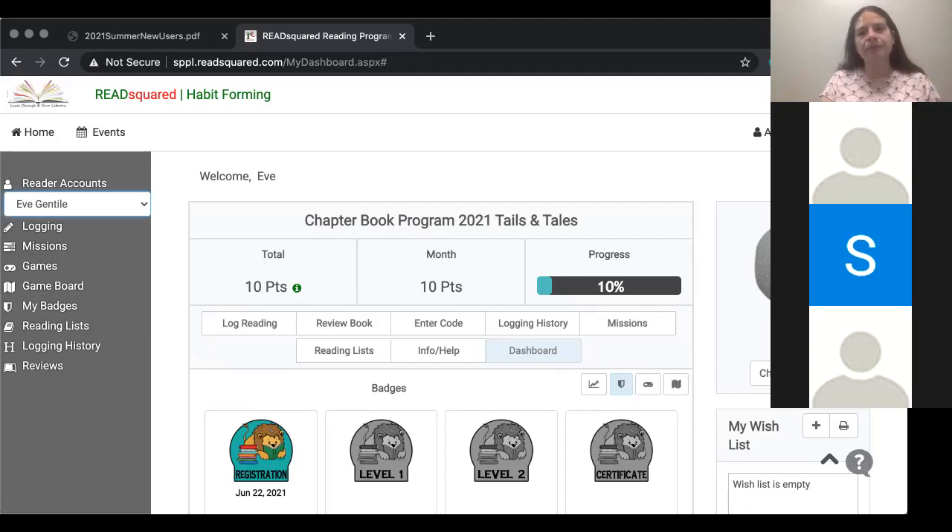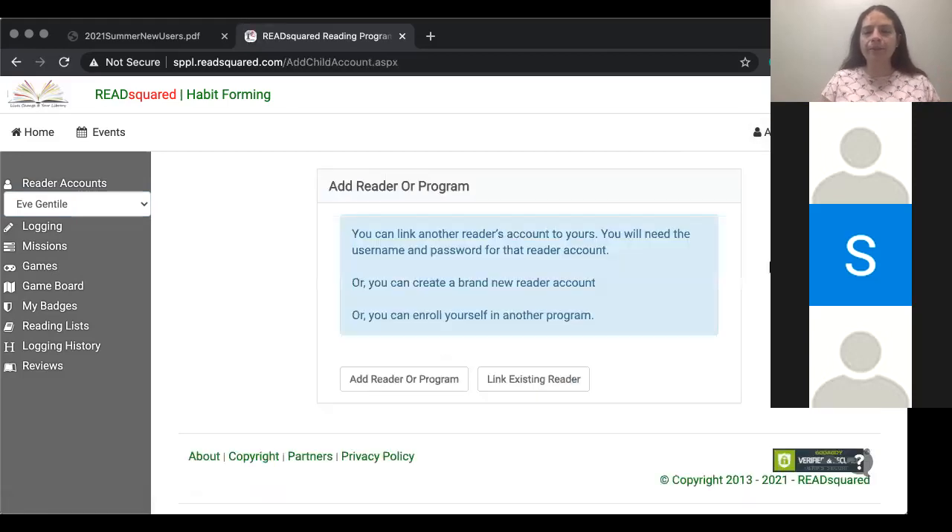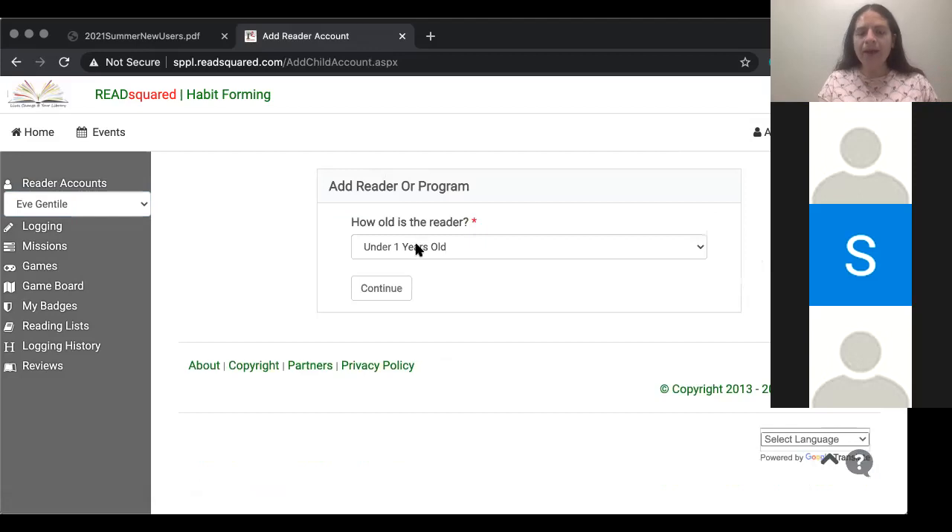One other thing I wanted to show you. Say I have these three children logged in, and I have an additional child I would like to add — click 'account' and click 'add reader or program.' And you can click 'add reader or program' right here. And it will say, how old is this child?